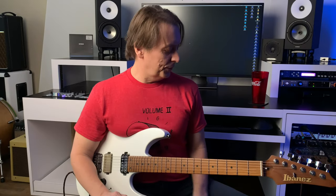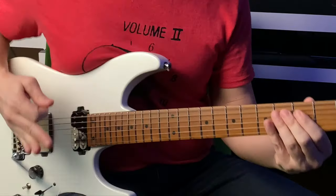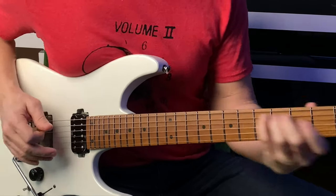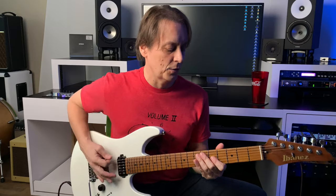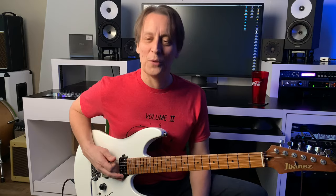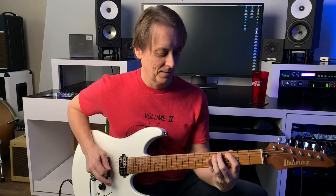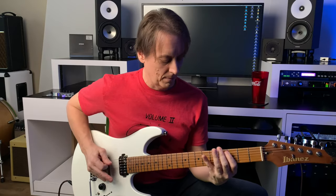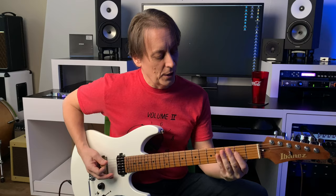Let's get right into this. First part is our old friend, the Mutron Octave Divider. He is back. That's really simple. We just have a 6th string: open, 3, 4, 6. Same thing on the 5th string, but I'm bending those — kind of making it sound mean.